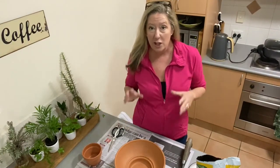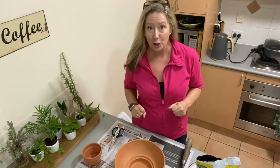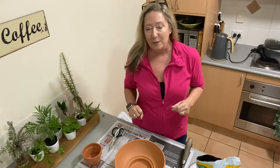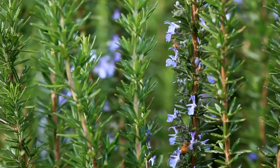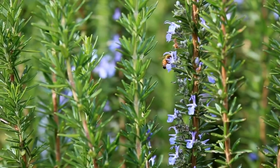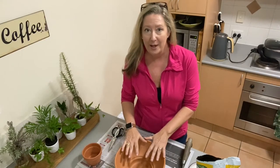Hi everyone, it's Julia from Lighter Footprints. I've got this unique thing to show you how to make today, particularly if you're like me and you like to propagate from cuttings. You know those wonderful rosemary bushes that you see growing all over the place in your grandma's backyard or the community garden — well you can grow rosemary like that. It's really simple and easy, but it becomes even more simple when you have one of these amazing propagation pots that I'm going to show you how to make today.